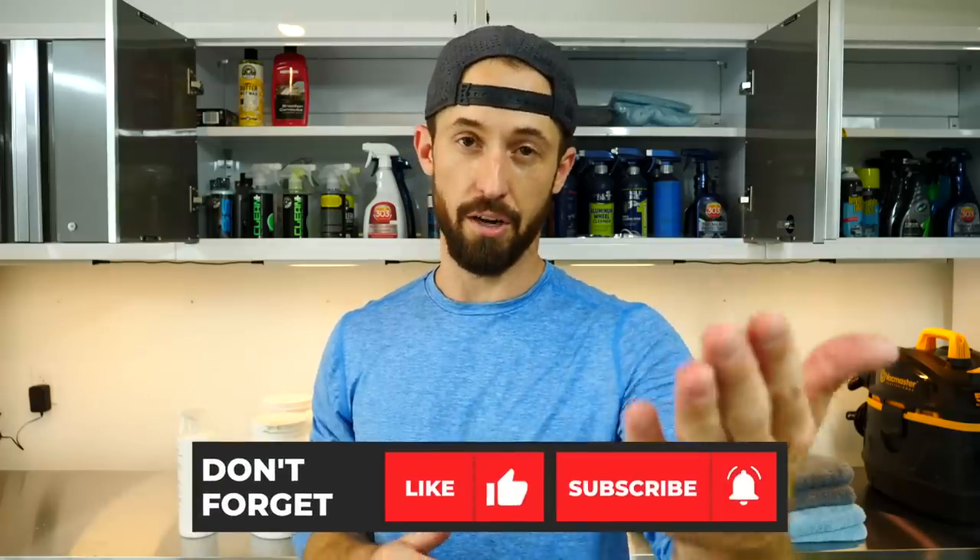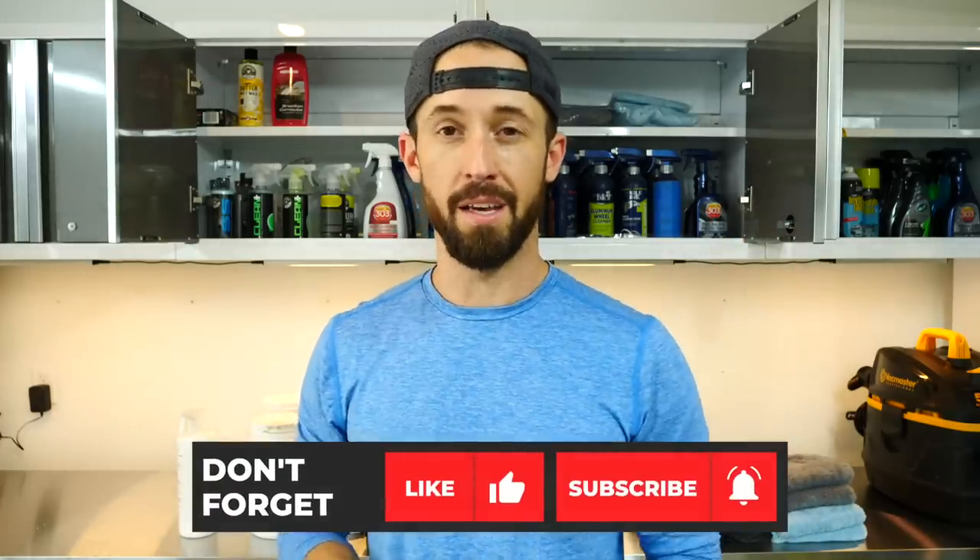If you want to see my exterior list of products I recommend, leave a comment below and give this video a thumbs up to let me know. Everything's in the description box below so you can check it out. Thank you so much for watching and for being part of the Stauffer Garage crew. Subscribe if you're new, and I'll see you guys in the next video!